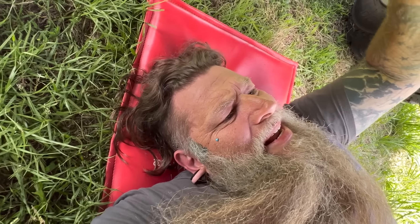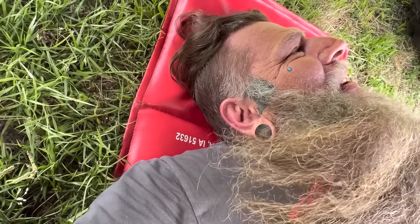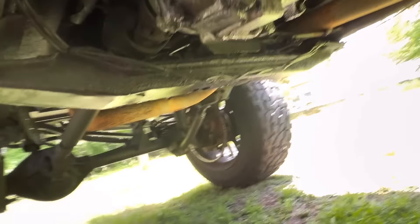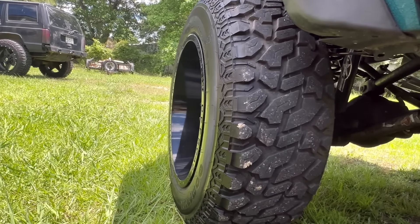I do have LED strips under this thing — underglow under the sides of the Jeep — but I don't see it at first. There it is, hiding from me. I need to take that off since the rock lights are so freaking bright I never need the underglow anymore. I've got something else I need to do real quick.